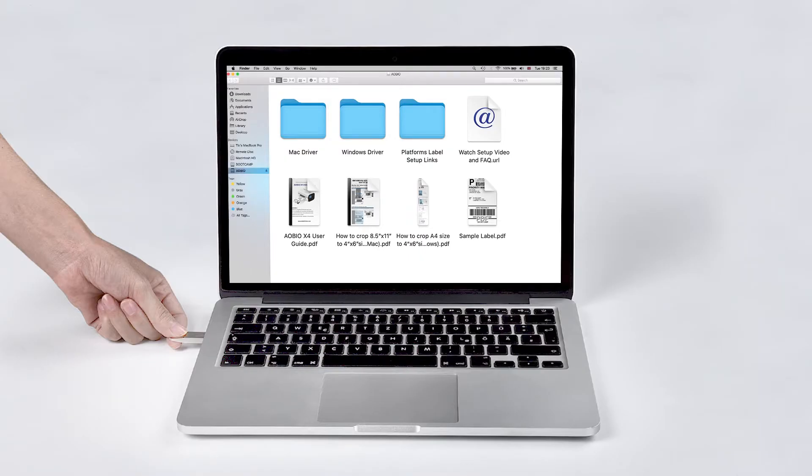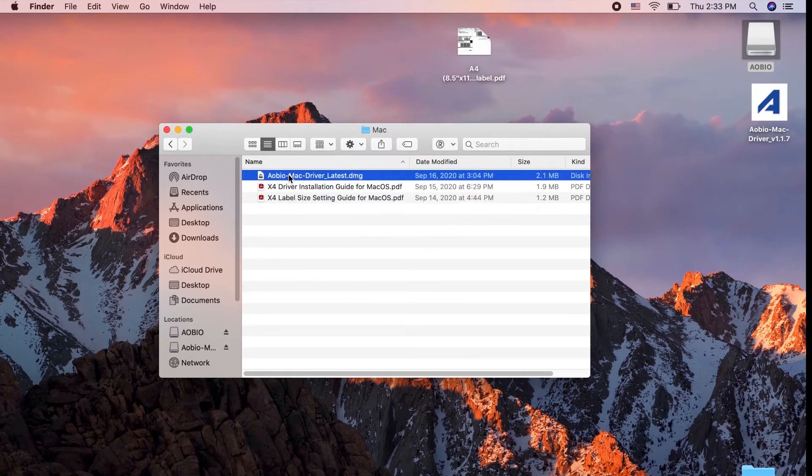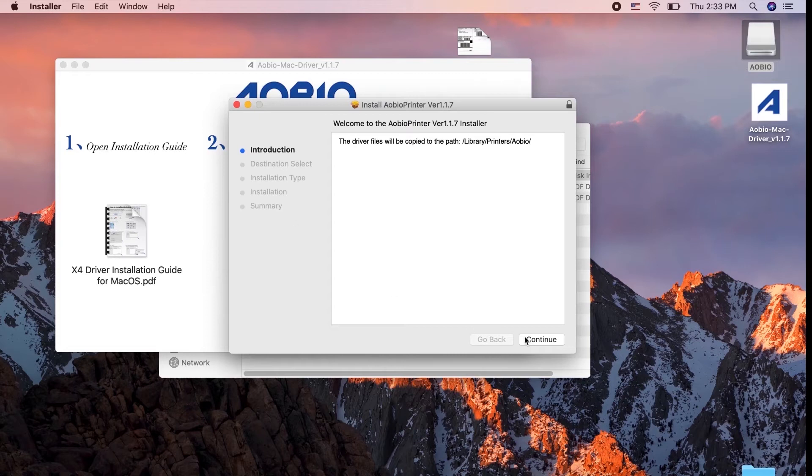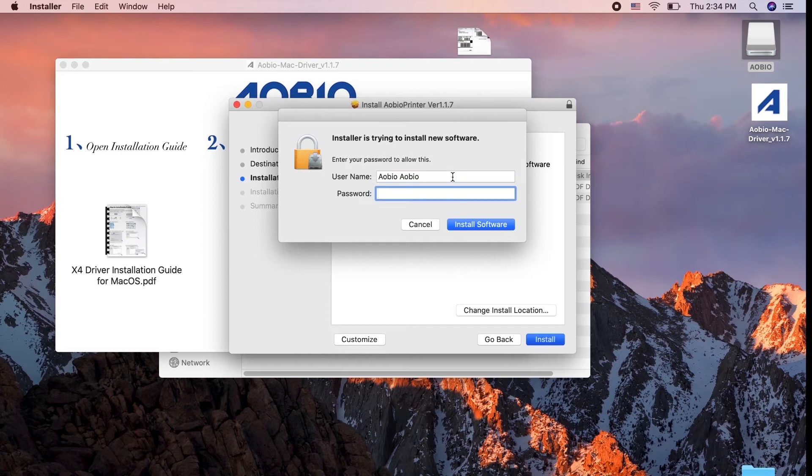Then, install the driver for your computer. You can find the driver in the U-Disk that comes with the package. Double-click obiomacdriverlatest.dmg, then double-click obioprinter.pkg to install the driver.